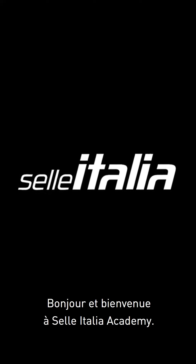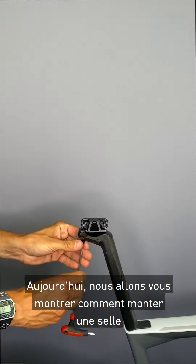Hello and welcome to Selle Italia Academy. Today I will show you how to mount a saddle.